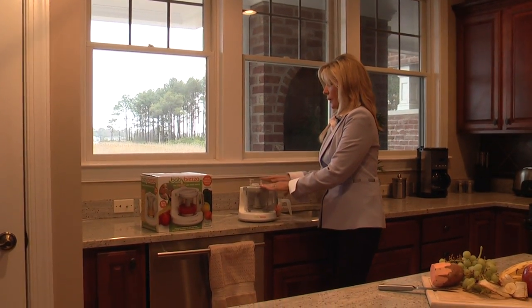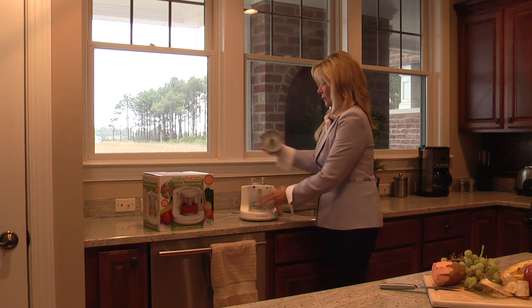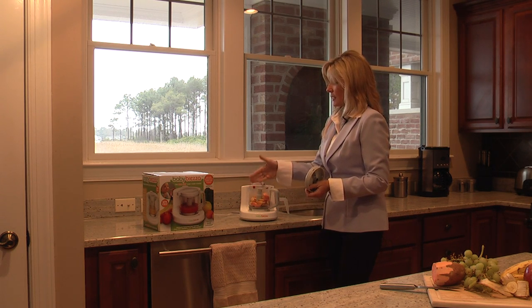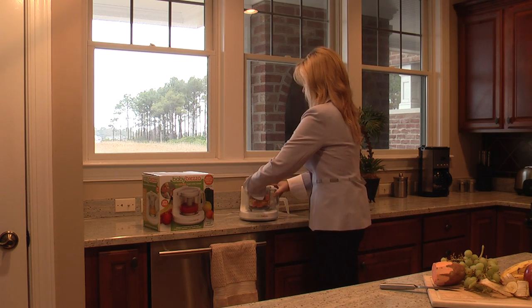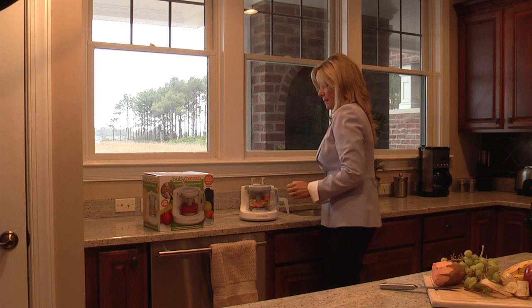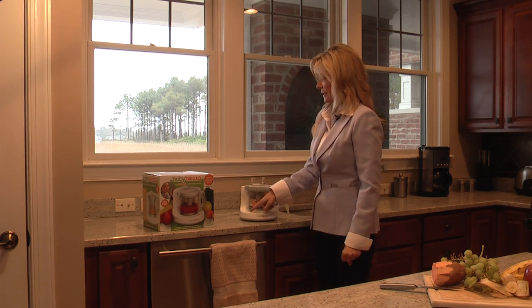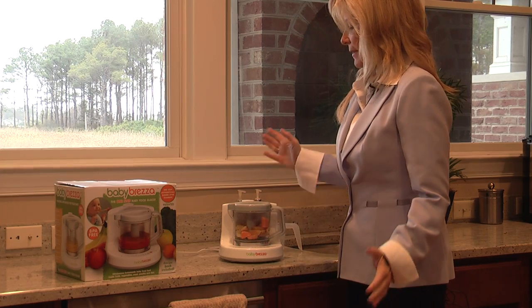Everything is labeled on here. There's an open and a lock button. To open it I'm turning it here, then pulling this off and putting in my food — apples, sweet potatoes, and bananas. I'm locking this back in, locking the lid, and grabbing the water here, pouring it into the little hole, and closing the top. Now I know that this will require fifteen minutes, so I'm choosing steam and blend, clicking it two times, and then hitting the start button. And that is it — you walk away, and when you come back your baby food will be made.